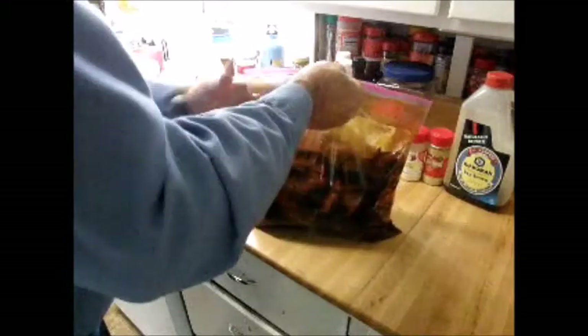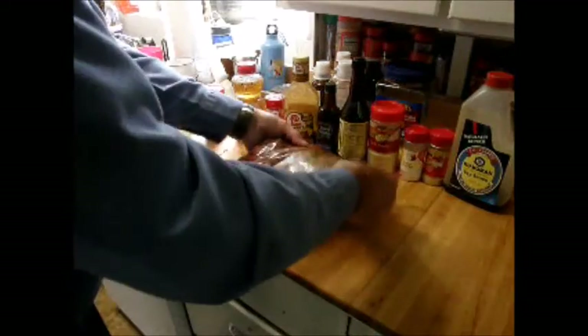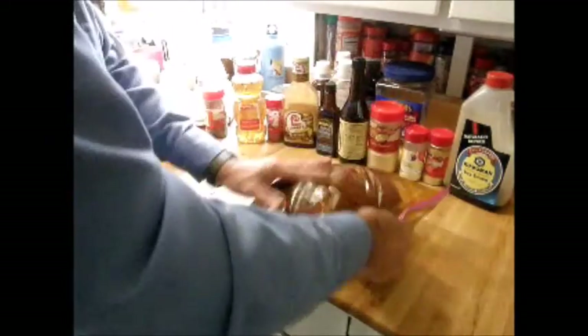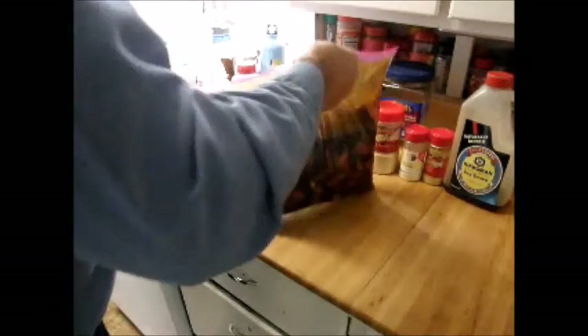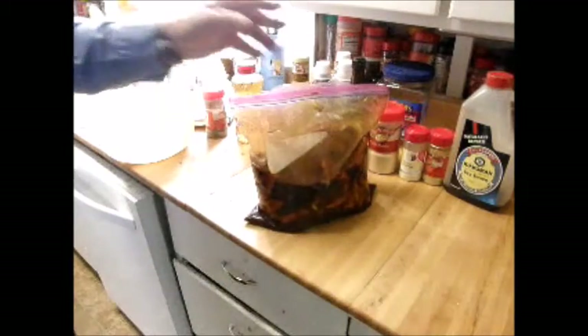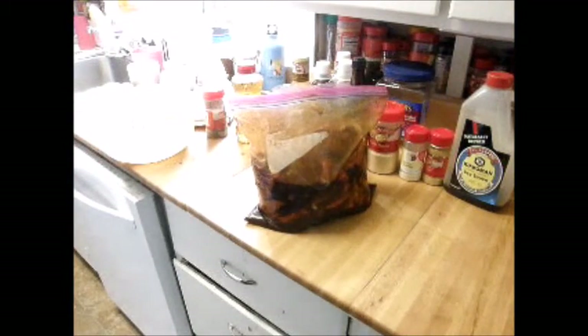I'll keep checking this every few hours and put it in the refrigerator. Let it marinate overnight — twenty-four hours — so it has a good coating, good marinade on it. Then we'll be ready to put it in the dehydrator and make some jerky.